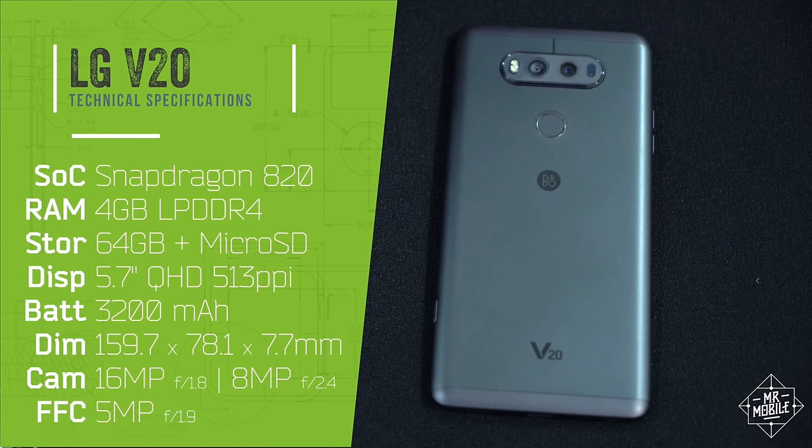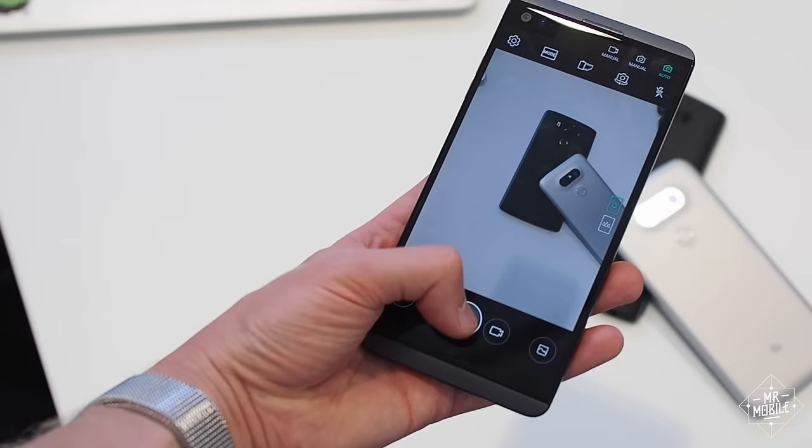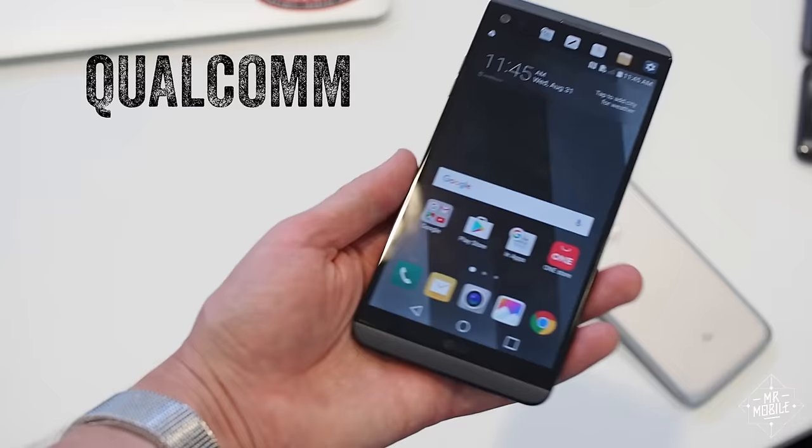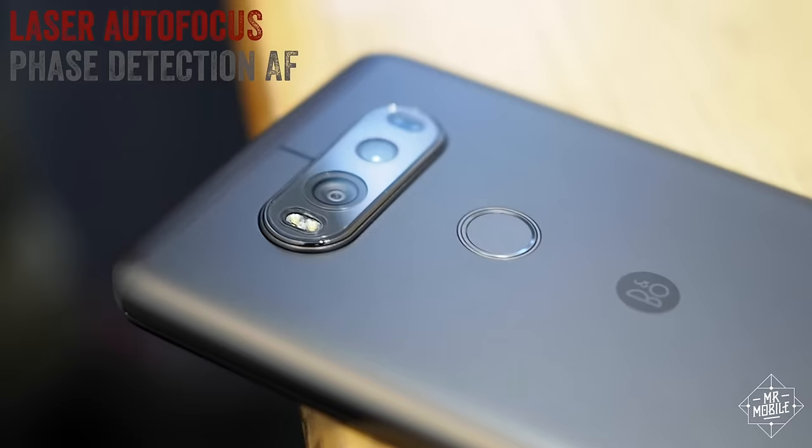And it's not just a scattershot spec dump. As with the V10, the V20 is all about optics and audio. On the back, two cameras sit side by side — one for wide angle shots, and the other for high resolution ones. If the phone works as claimed, you should get some of the steadiest videos around, because it uses a new blend of optical and digital stabilization, as well as a hybrid focus system that uses laser ranging, phase detection, and contrast detection.